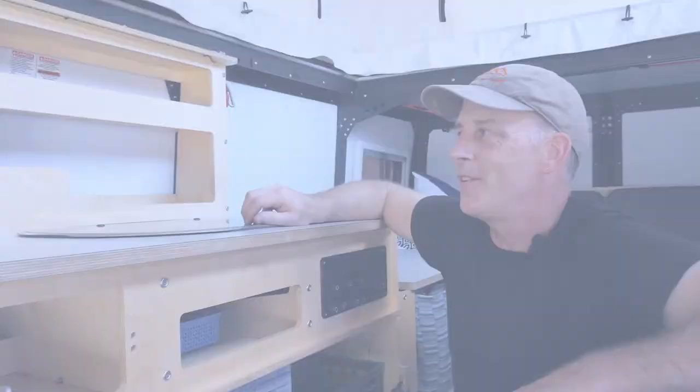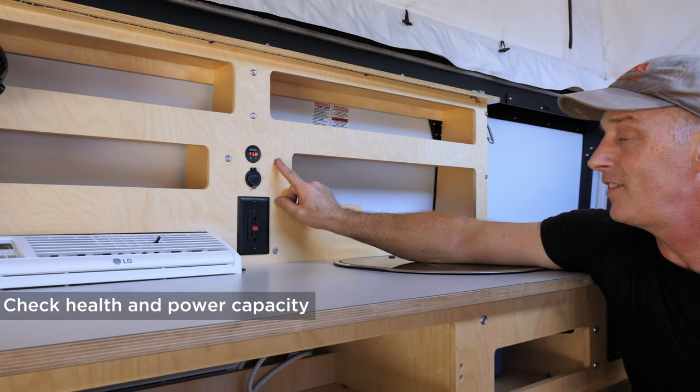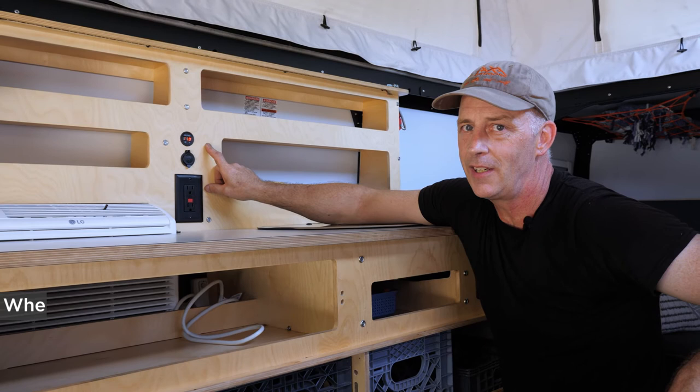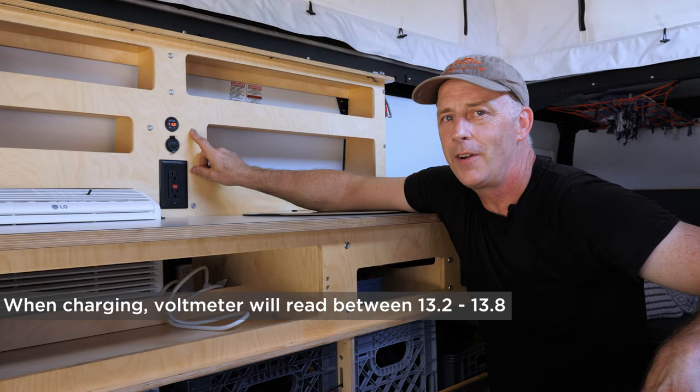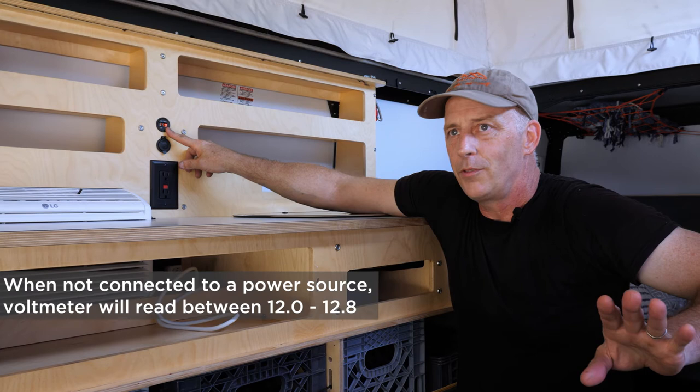Your Habitat has a voltmeter — this is how you check the health and power capacity of your battery. It shows different numbers at different times. When charging via solar or your seven-pin connector, it'll likely read around 13.2. Plugged into shore power, it may read 13.4, 13.6, or even 13.8. When off-grid and monitoring, a fully charged battery reads around 12.8, and most of your power range is between 12.0 and 12.8.